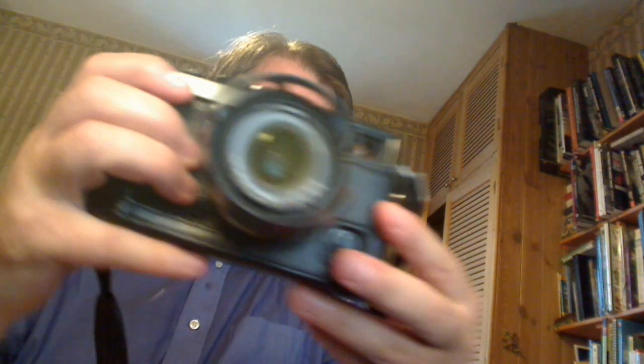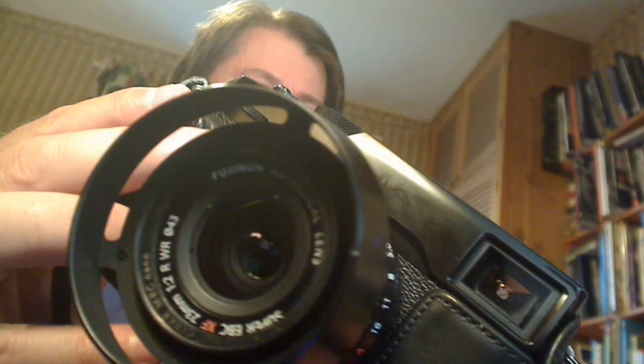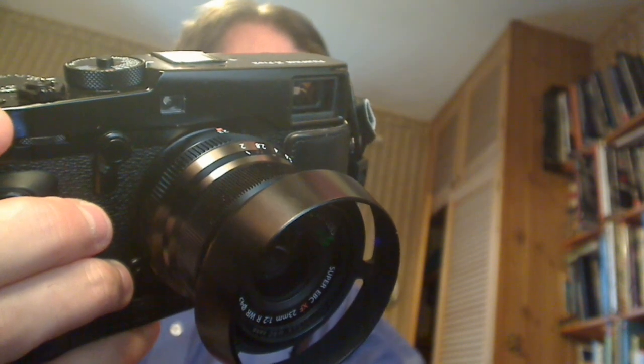This is a YouTube video on the X-Pro 2. There's no flashy music, it's not a fast-paced video, there are no jokes. I've been using this camera for a year and a half since it came out, and now it's time to say a few things — not a review, but about how I've kitted it out, what I've done to it, how I use it, little improvements, pitfalls to avoid. It's a kind of practical guide.